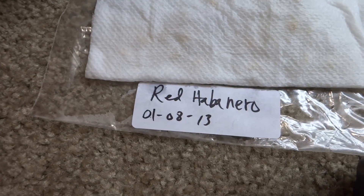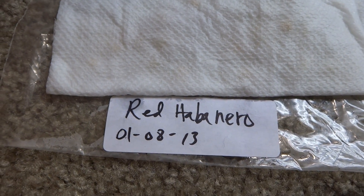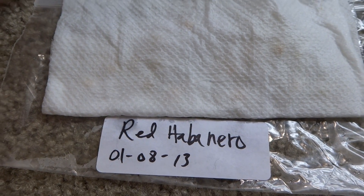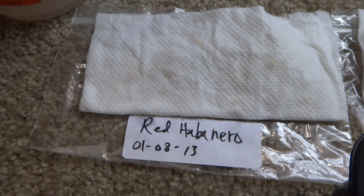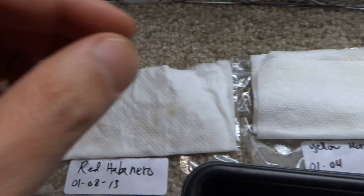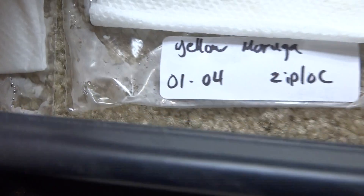That's the red habanero. If you watch my other video on how I collect these seeds — I bought 15 red habaneros from a grocery store and grabbed a bunch of seeds out of them. I probably got a few hundred seeds out of those and it cost me less than four dollars. And this is the yellow moruga.